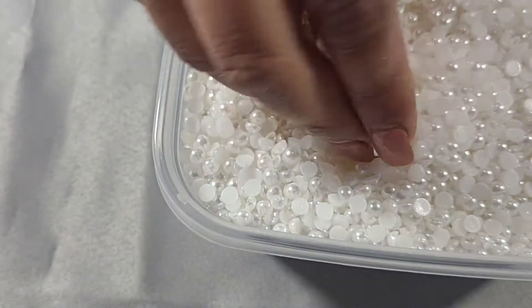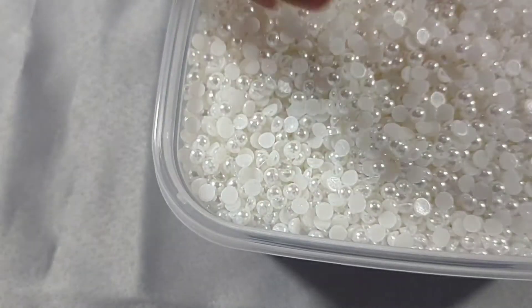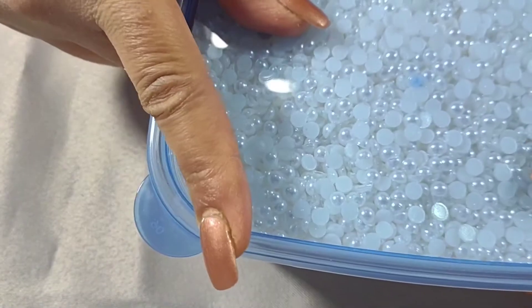The next ones are 5mm flatback pearls, and these are again white.